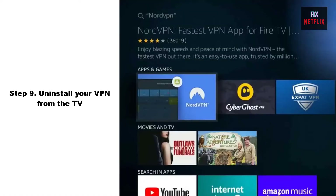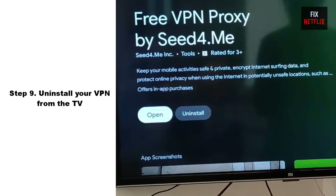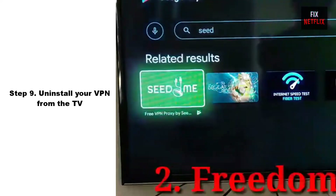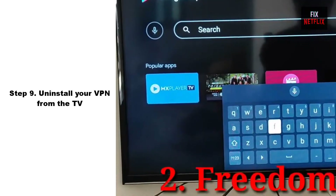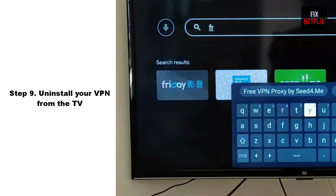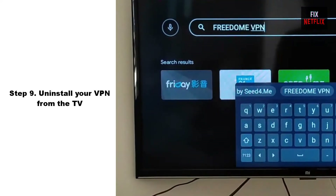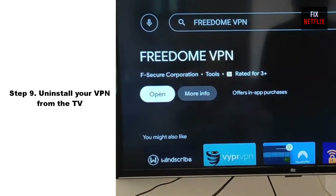Step 9: Uninstall your VPN App from TV. If you have a VPN installed on your device, it may be preventing the TV from connecting to the internet. You can quickly rule this out by temporarily uninstalling the VPN and checking to see if you can connect to the internet. If that fixes the problem, contact the developers of your VPN app for information about how to configure it.